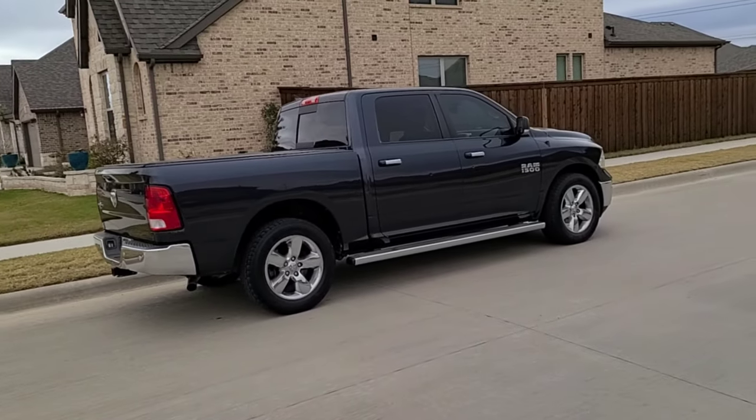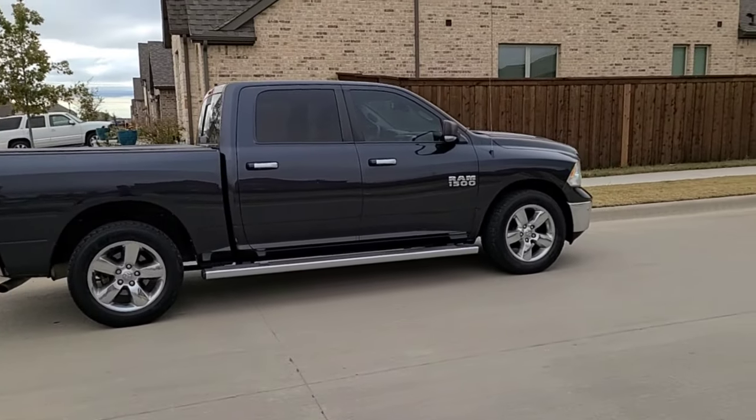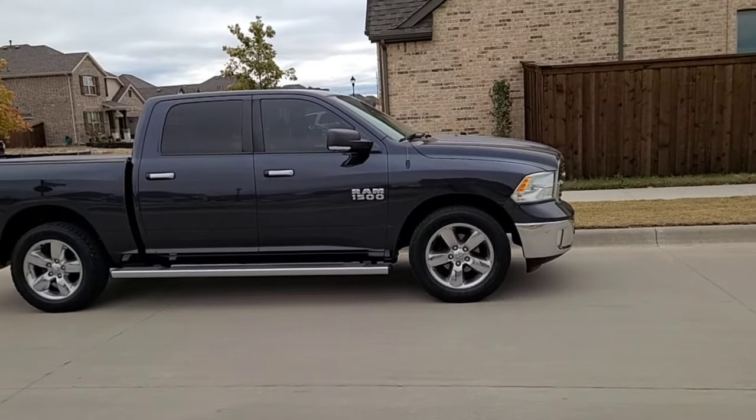Alright guys, as you can see, the Ram's still in really good shape. I've had this vehicle for five years, sitting at just a little bit over 102,000 miles. And really, the reason why I decided to do the lift is just because I got bored.